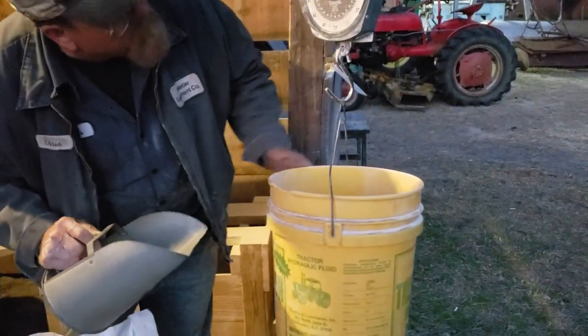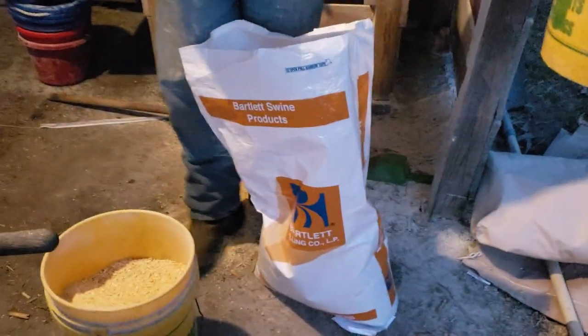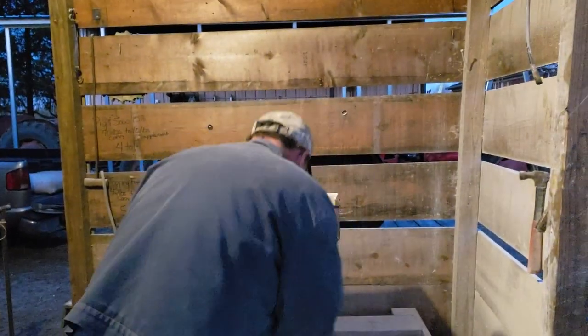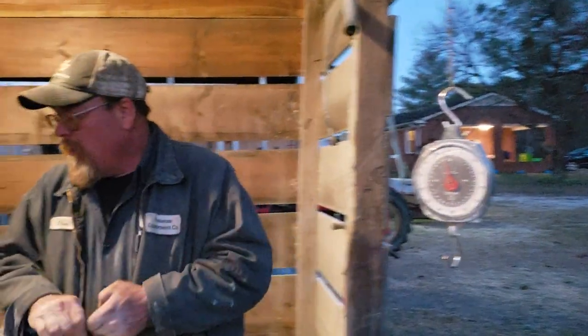Now we feed our hogs peanuts, we feed them pumpkins, we feed them sweet potatoes, and that's perfectly fine — as long as you feed it on top of a good pig ration.